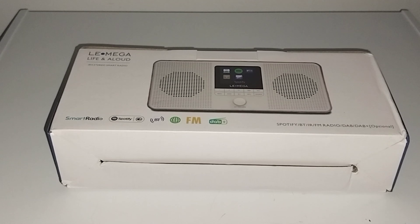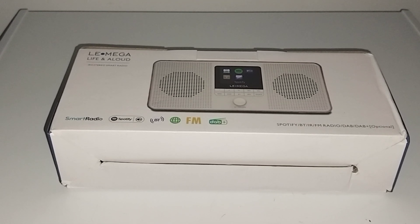Today I want to do an unboxing of a radio I just picked up on Amazon. It's a Lomega portable internet radio.